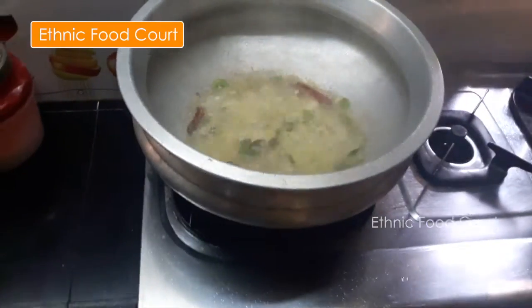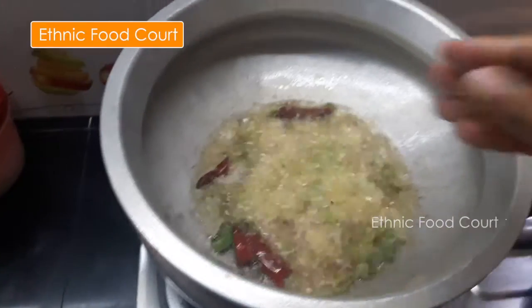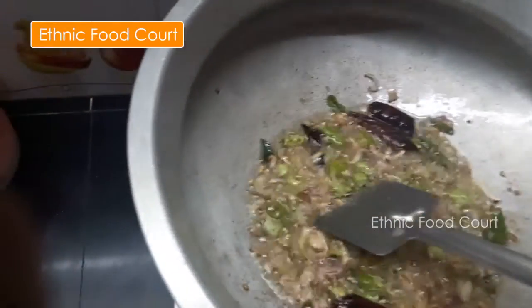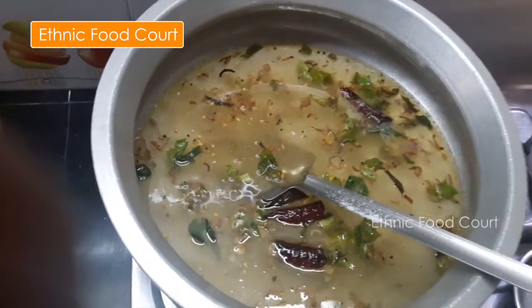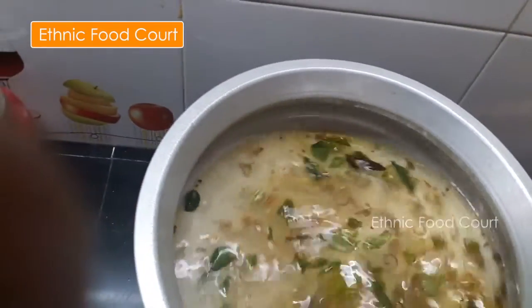I'm going to mix all the ingredients together. Alright, let's mix it on. We'll be using... I'll mix it on a little bit. There is no water, or add the water.